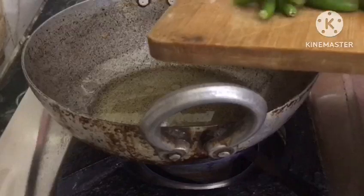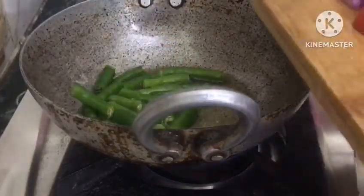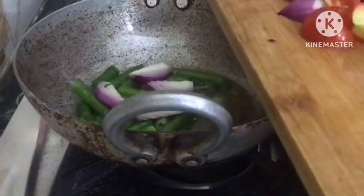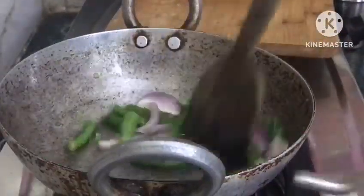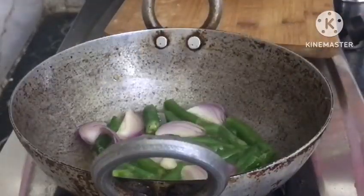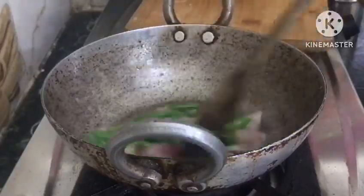First, we will cook the onion. We will cook the onion and fry in the pan. We put the onion in hot water. We will cook the onion in hot water.